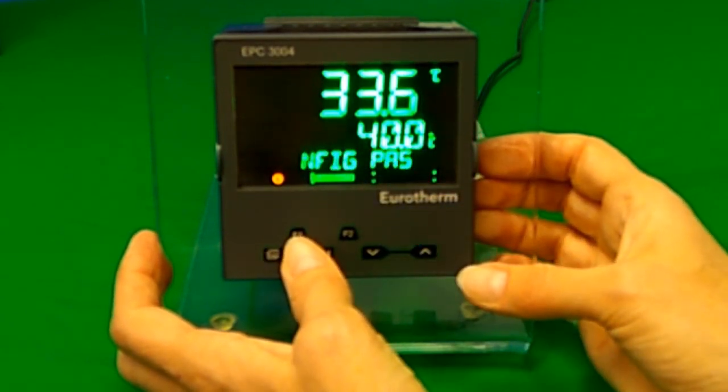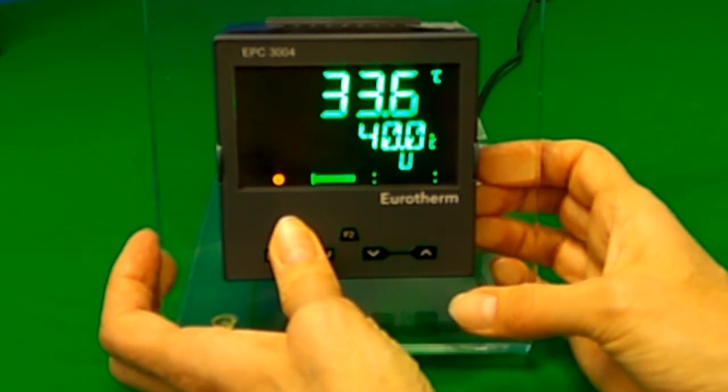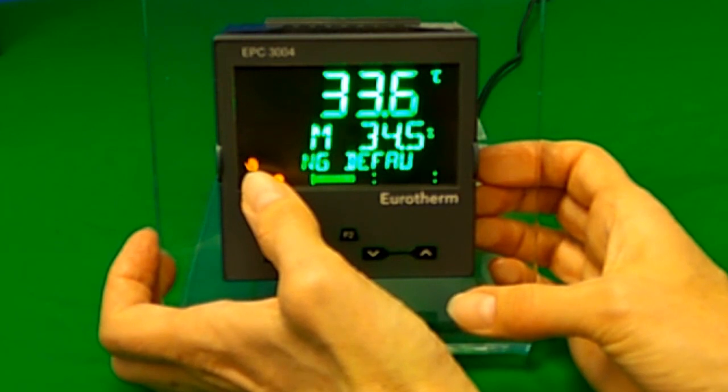The F1 button toggles between manual mode and auto mode for the PID loop. A hand symbol is shown when in manual mode.